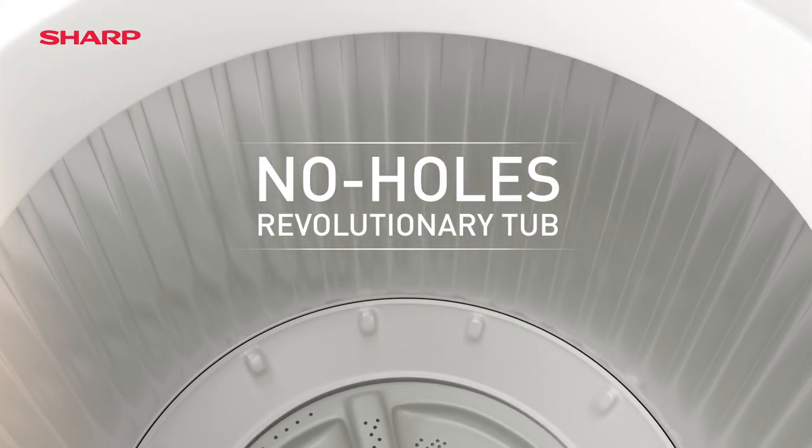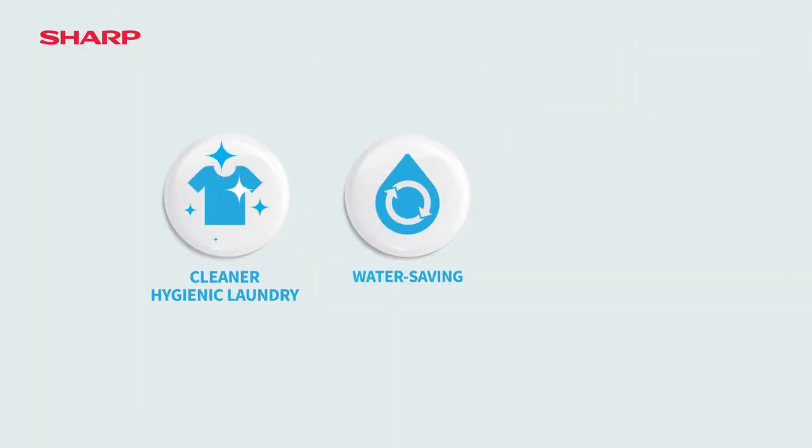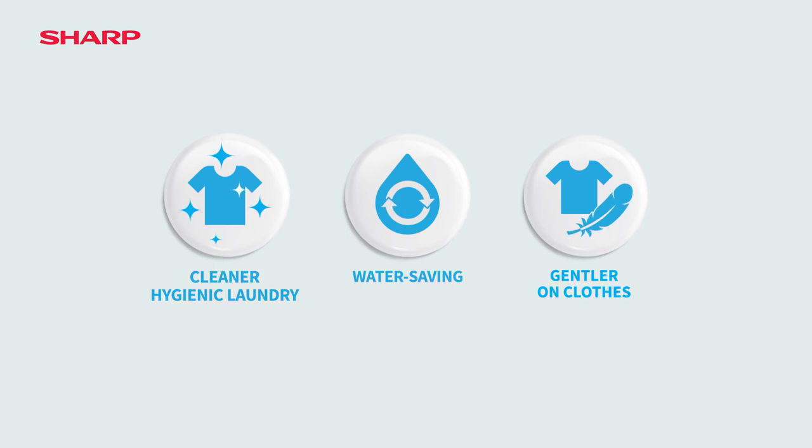Sharp's No Holes Revolutionary Tub solves the problem. You'll enjoy cleaner laundry, great savings, and it's gentler on your clothes.